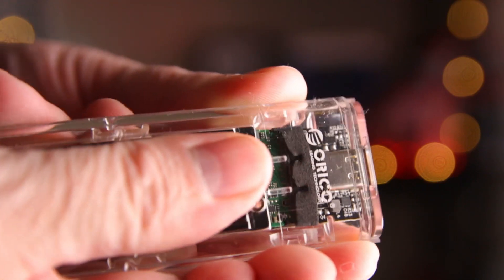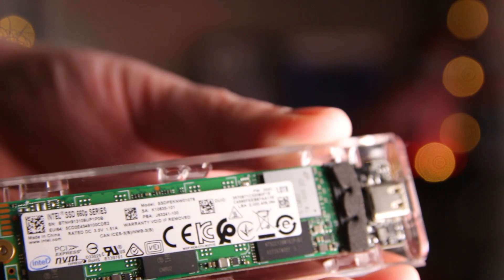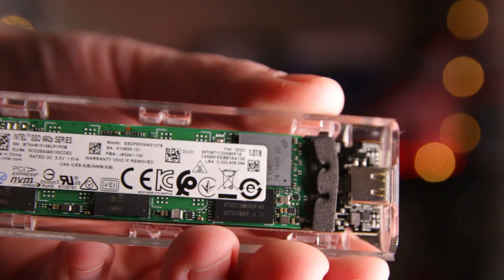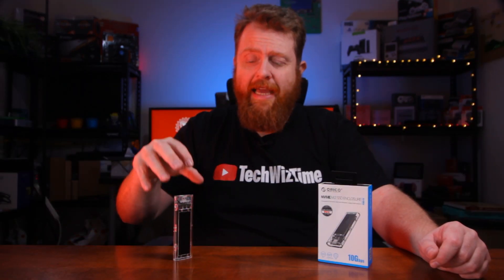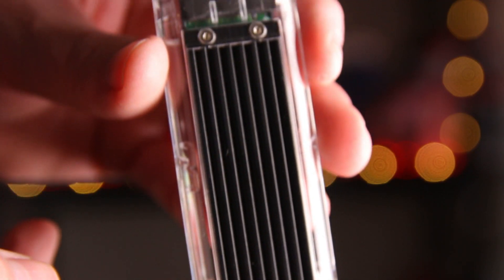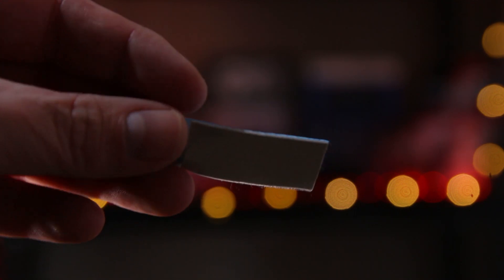Firstly, you'll notice you can actually slide this off without needing any tools. Simply slide like that on the heatsink and you're in. The board slides out really simply, and putting it back together all you need to do is slide it and it's back together. The enclosure itself is made out of plastic, however there is an actual heatsink which will help dissipate some of the heat from an M.2 drive. Included in the box are thermal pads which act as a buffer between the heatsink and the M.2 drive.